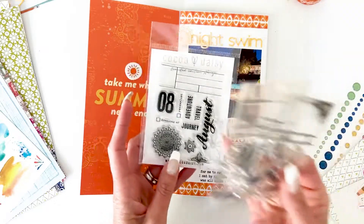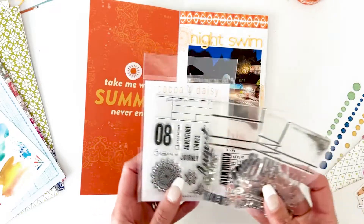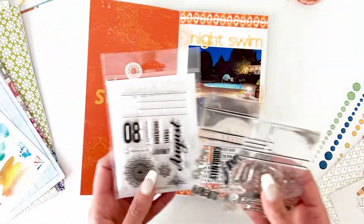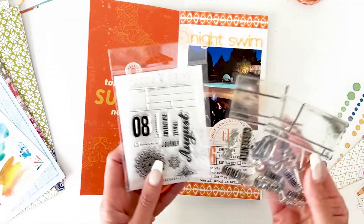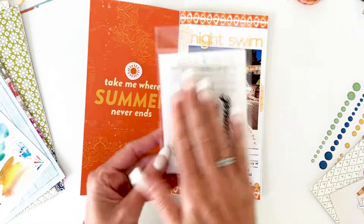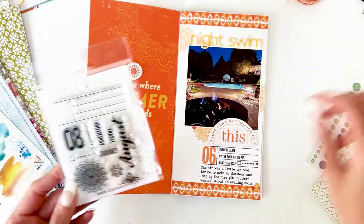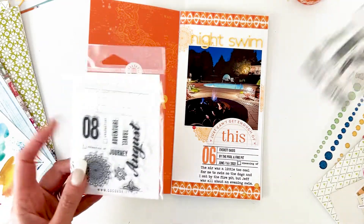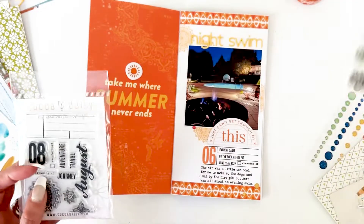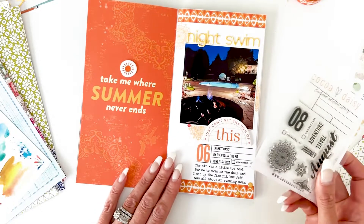We did one in July and we're going to continue on at least through the end of the year — possibly for the whole year if you guys are really enjoying it, because I love the way it makes the journaling so uniform. One thing I wanted to point out is that you can interchange all of these stamp sets. This is for the August kit, but the layout I'm doing features a picture from June, so I took the six for the month of June from my old June stamp set and used that with this one — that's why you see a six instead of an eight.